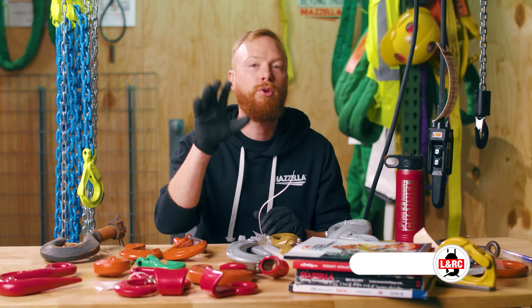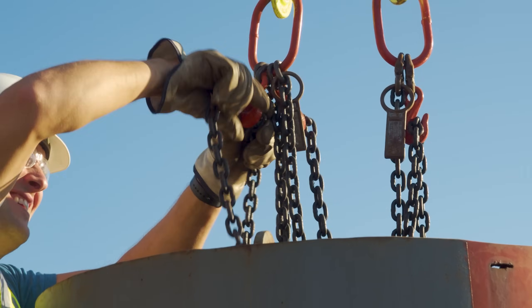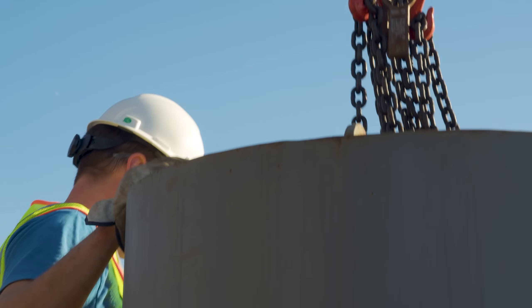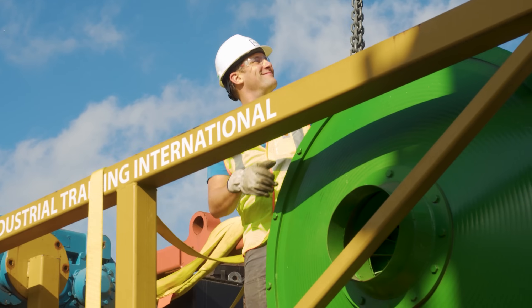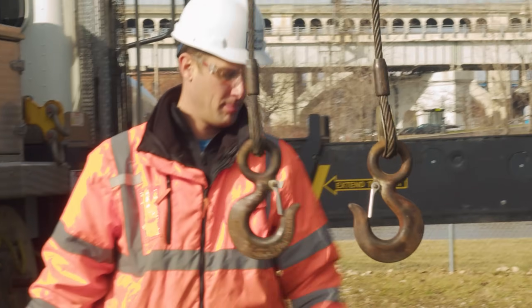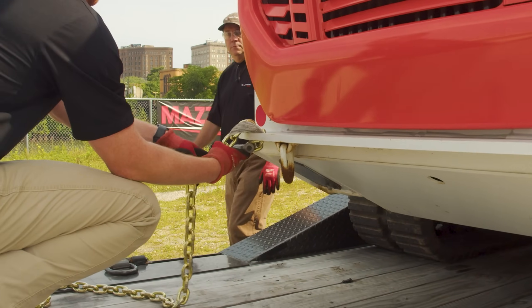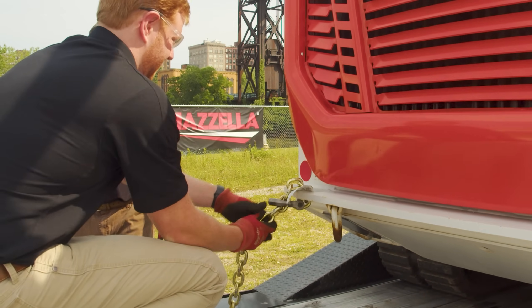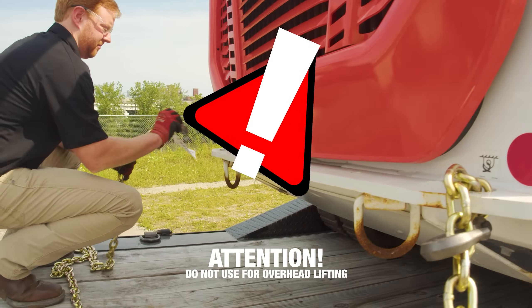First and foremost, if you're using a hook for overhead lifting, you must first make sure that the hook is designed for overhead lifting. It must also be designed for the application it will be used. Different lifting hooks have different requirements depending on their application. For example, the requirements for hooks on chain slings may differ from those of wire rope slings. There are hooks designed for the transport industry and other non-overhead lifting applications that are not manufactured to the specifications required for overhead lifting. Do not use these hooks for overhead lifting applications.